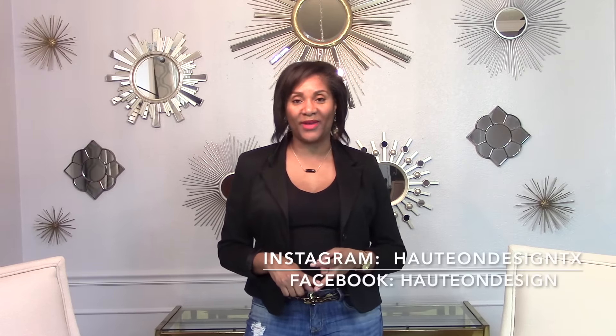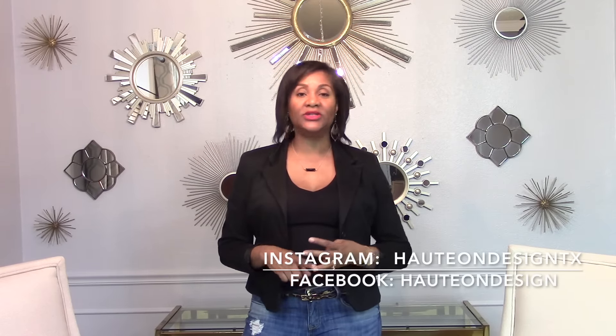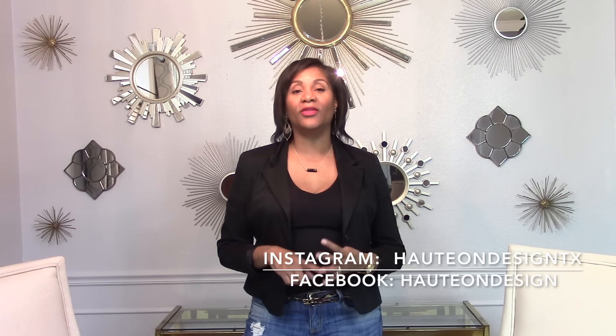In order to participate in the giveaway you have to do four things. Number one, make sure that you are a subscriber to my YouTube channel. Number two, go over to Instagram and follow me on my Instagram page. Number three, jump over to Facebook and like my Facebook page. And the fourth thing is to comment below what you would do with the $100 gift card and what space or project in your home you would apply that $100 toward.